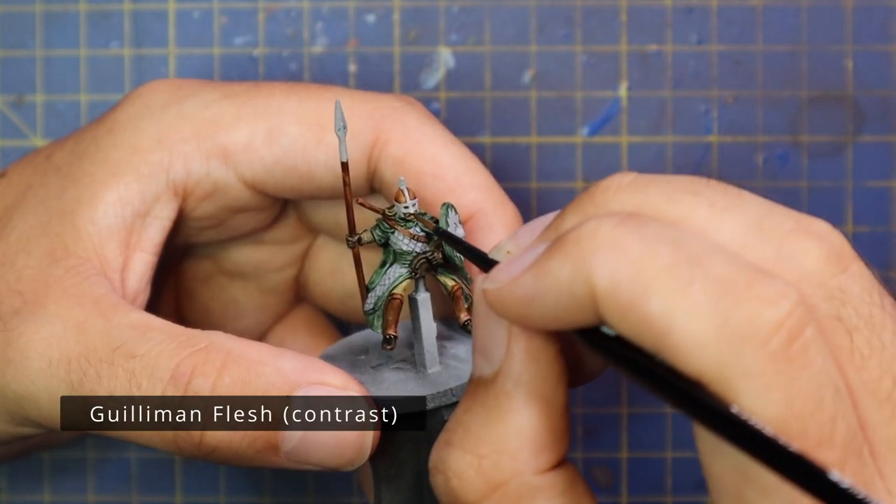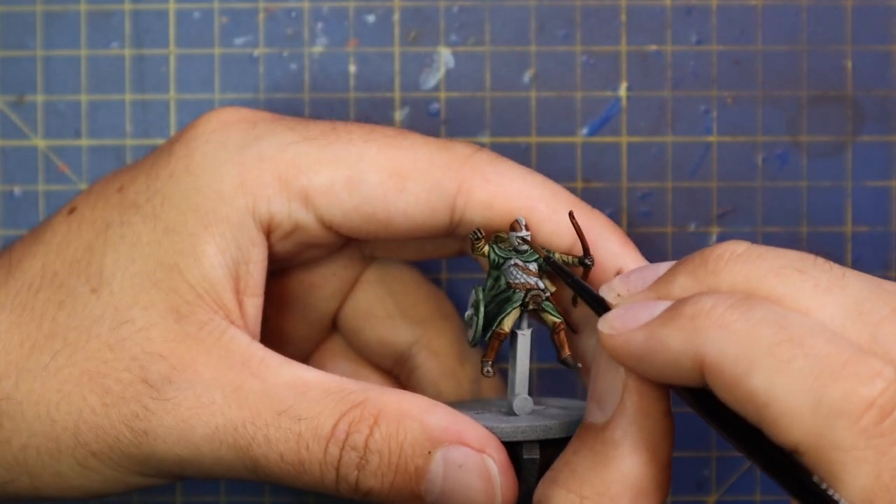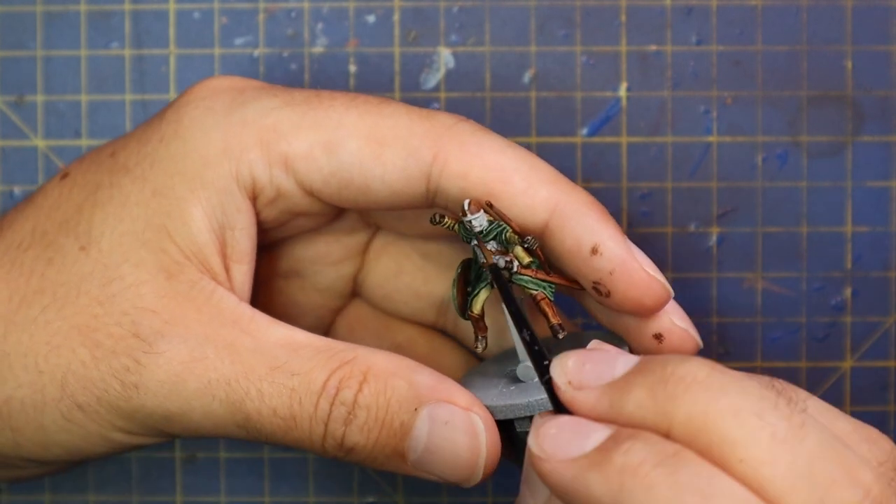After that, I moved in with Guilliman Flesh contrast for the skin. These guys are actually all wearing gloves, which makes sense, so it's really just the faces. The first guy I grabbed had a beard, so I grabbed another guy to show the skin application.